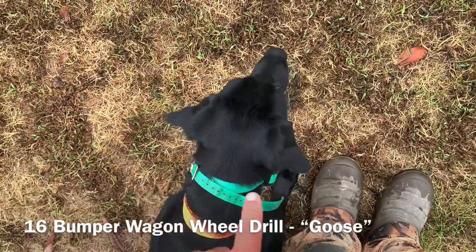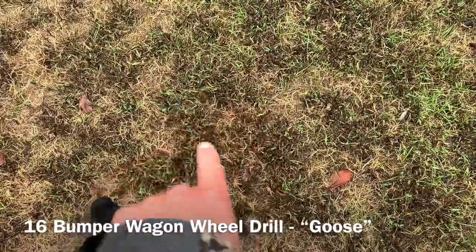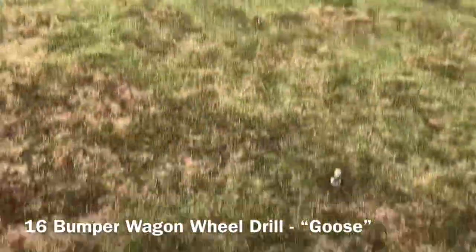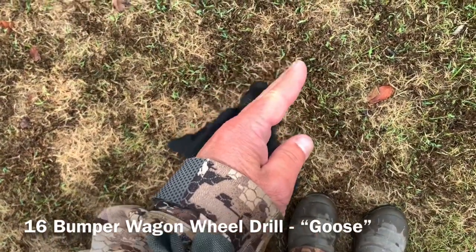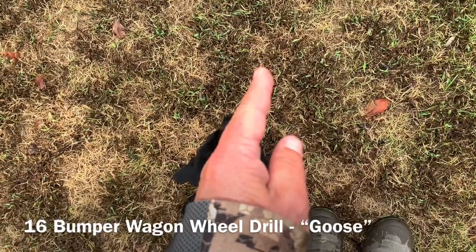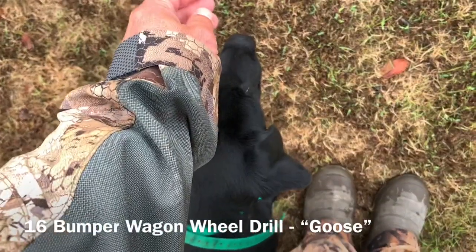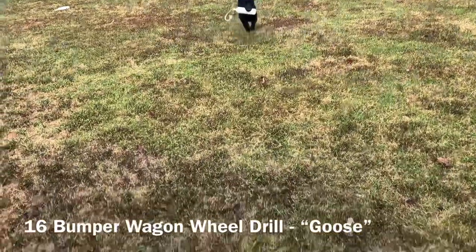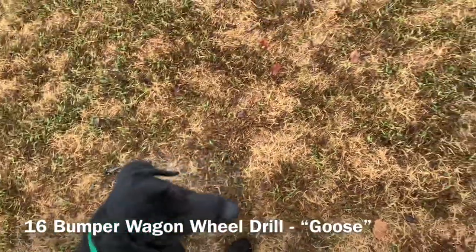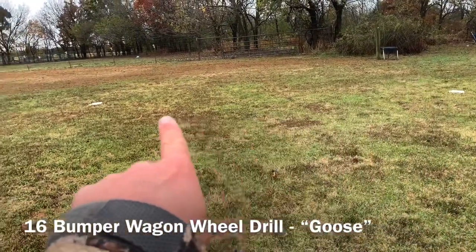When I see those ears perked up and his head settled and he's looking, I've already drawn a line in the ground from here to some point of grass in front of him. So I know if his head is looking at that piece of grass, he's looking at the right bumper. I don't have to keep looking up at the bumper — I want to look down at my dog and know that nose is pointed in the right direction. I'll try to throw the bumper right back in the middle between the left and the right bumper.